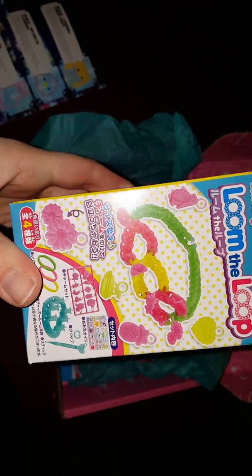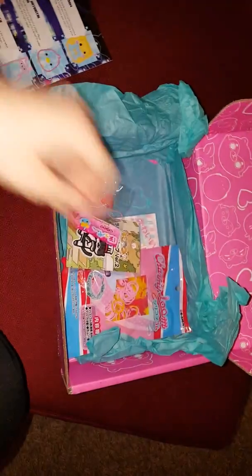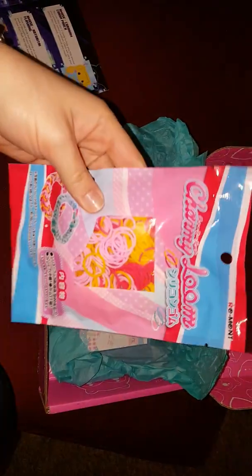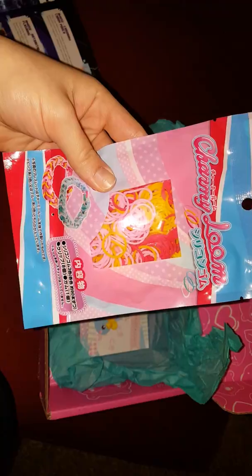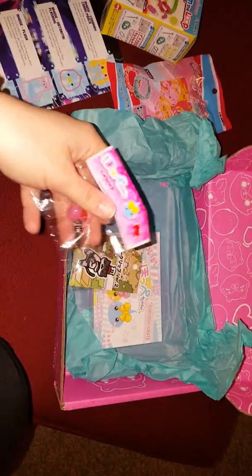It is one of those looms where with the rubber bands you can make bracelets and such with it. I know these are really big with some of the younger kids around here. So I will probably give it to one of my friend's daughters. And then it comes with extra rubber bands.